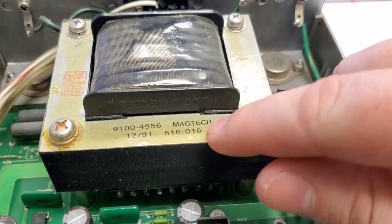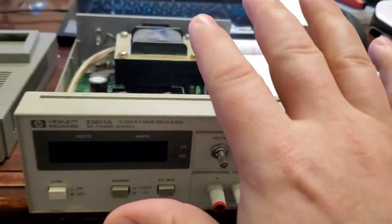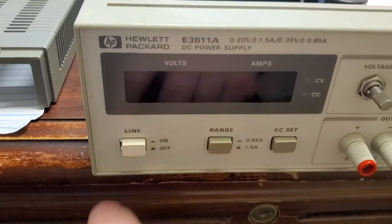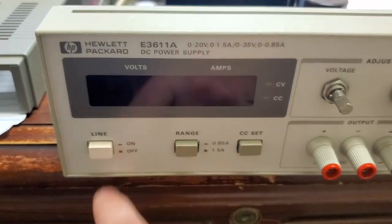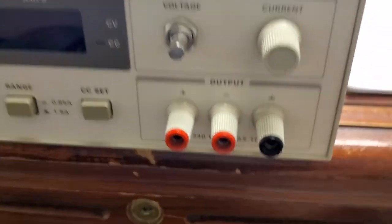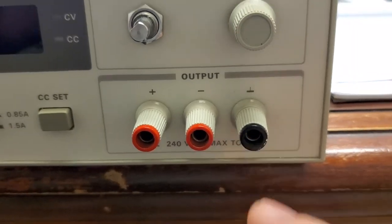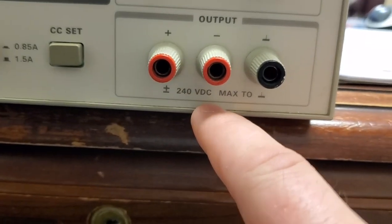First off, let's go over how old this guy is. You can see the build date on the transformer: 12 of 91, so this is most likely a 1992 model. And you can see that it has a LINE on/off switch — as soon as I saw the LINE button instead of 'power' or the symbol, I was like, 'oh, this guy's old, let's check it out.' On the output stage you've got plus or minus — which are red — and then ground, which is black.